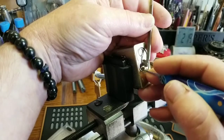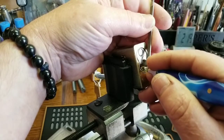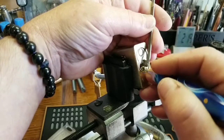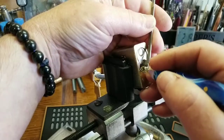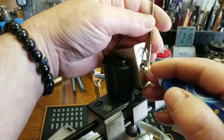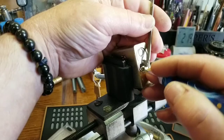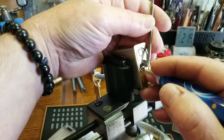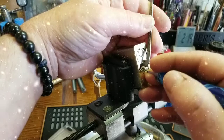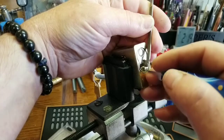I've got two of these locks — one of them stock, and one of them I've done some work on. I'm not sure which one this is. I'll see as I get in here a little bit more. I think I already know — I can feel it. I think I've got some alien technology in this one that I made. It's been about a year since I picked it.